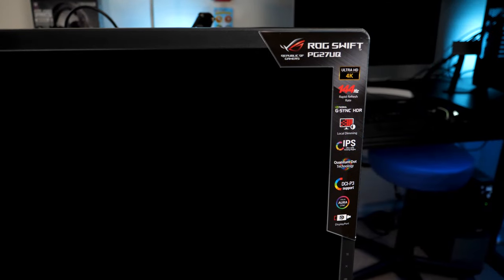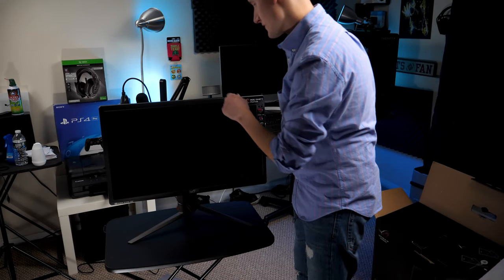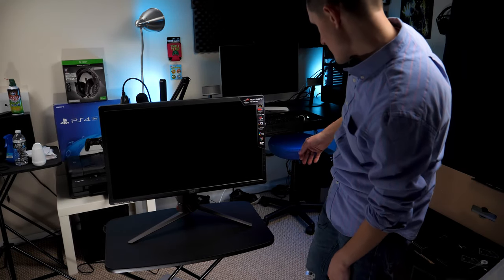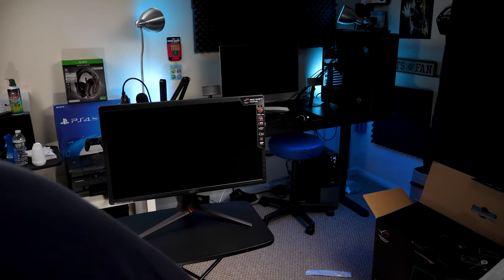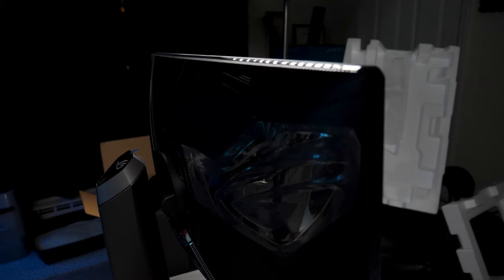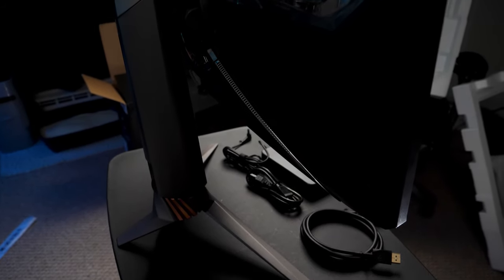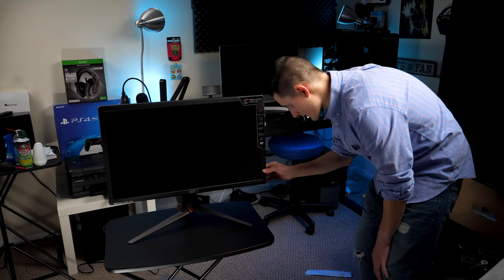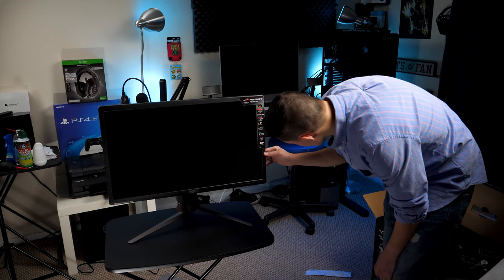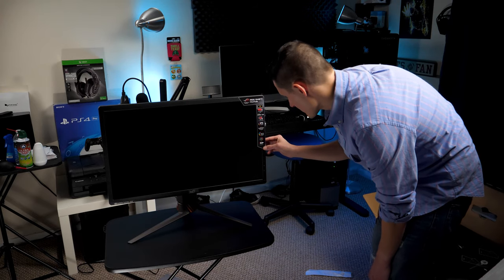Looking here at the front of the monitor, we've got some sort of sensor right there on the top — that's a little strange. We are already getting dust on the monitor, which is going to piss me off. As you can see, it's not the thinnest panel in the world, but that's okay because of what it actually does. We've got buttons over here — we've got power source, game mode, X, and a menu button right here. That's pretty awesome.